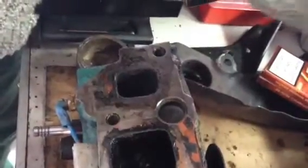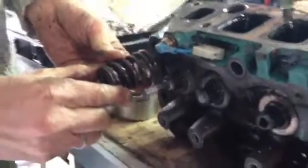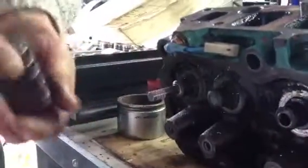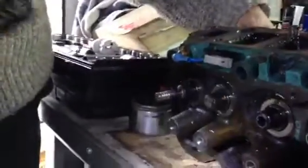On top of the valve you have two valve retainers that hold the spring in position, and inside of it you have an oil deflector that comes on top to make sure to keep the oil outside of the cylinders.